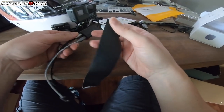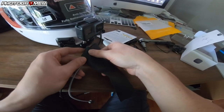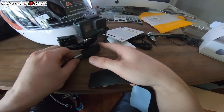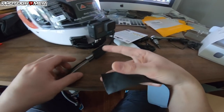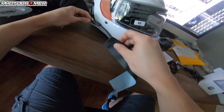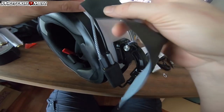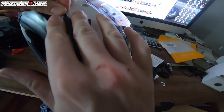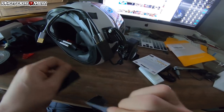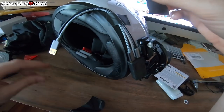Gaffer tape is pretty much industry standard in audio and video — any time you go to a concert they use this to tape down mic wires. It comes off without leaving any residue, unlike duct tape, but it sticks really well and holds everything in place. I go ham with this. These two connectors are always going to be in there, so you can tape them together so they don't wiggle out, or leave them bare. I left mine bare so I can just push them in and make sure they don't wiggle.